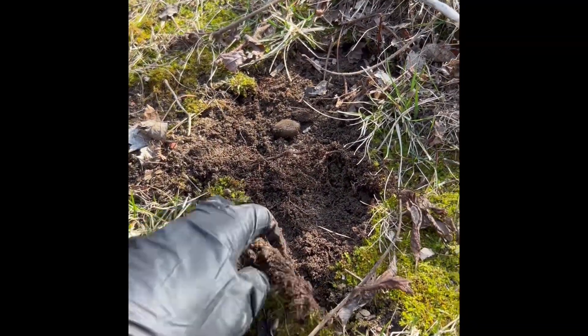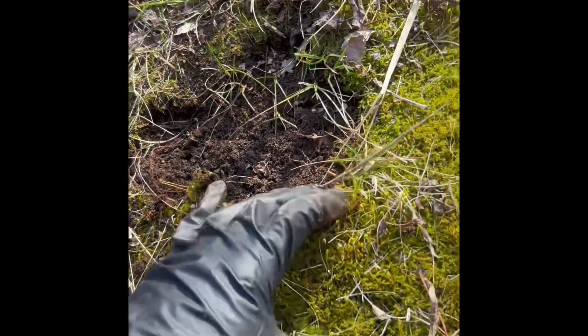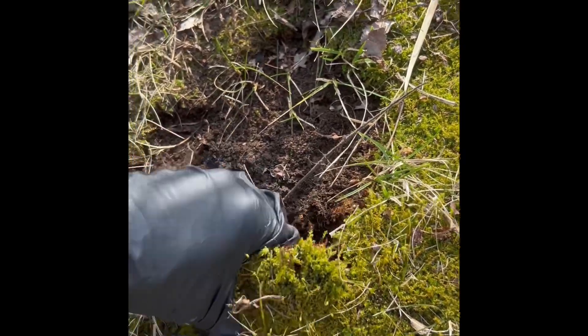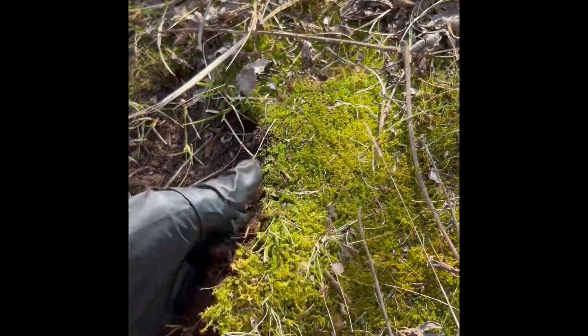Tell me why I would go and buy moss ever again. This is super easy — I just put on a pair of gloves and gently pull back the moss.